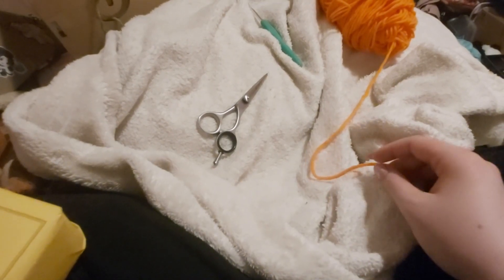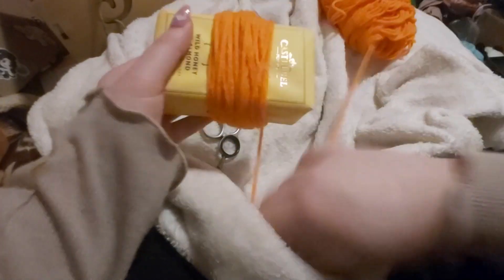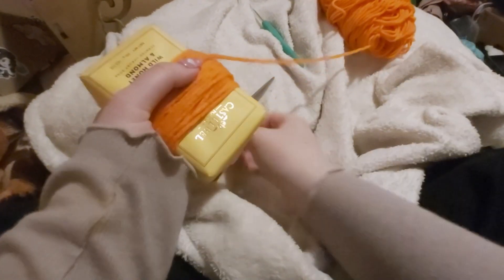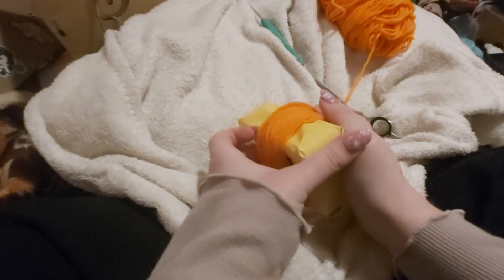Now we're gonna make a pom-pom, so you can put that crochet hook aside. We are going to take our orange yarn and you're gonna want to take a rectangular object — I only had a bar of soap with me so we're gonna use that. Basically what you do is wrap your yarn around the object as much as you like. You can also use your hands, but sometimes that can cut off the circulation, which is not good. I'm doing this a bunch because I want my top pom-pom to be bigger than the other two.